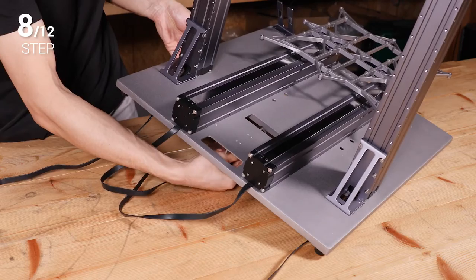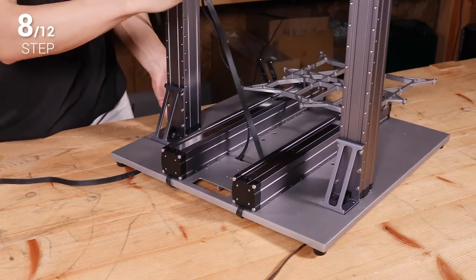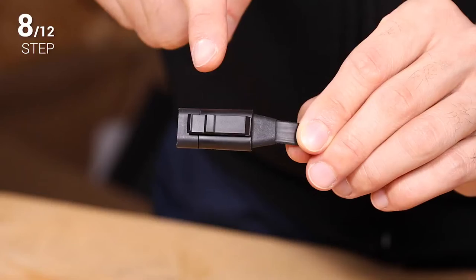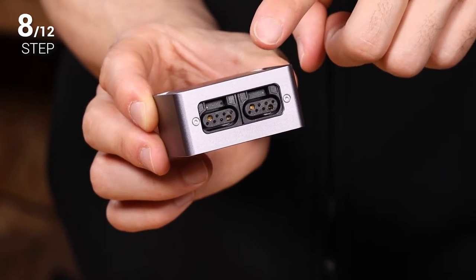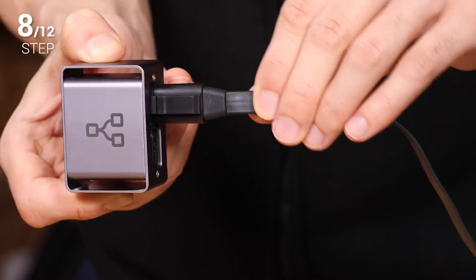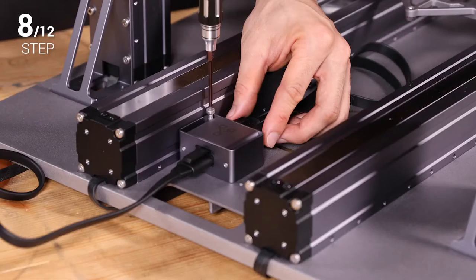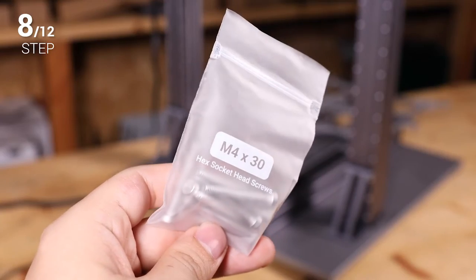Step 8. Thread the two Y axis connecting cables upward through the inner gap of the base plate. Connect them to the converter, and connect the Y conversion cable to the other side of it. When connecting the cables, please make sure that the connector is inserted in the right direction, into the right socket, and fully into the socket. Improper connection may cause damage to the machine. Make sure the pattern on the converter faces up. Then fix the converter onto the base plate using four M4 by 30 screws.